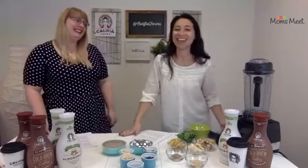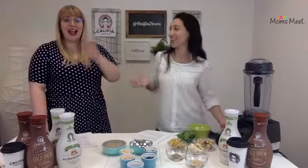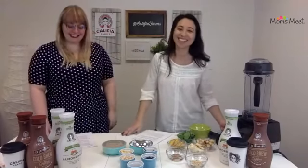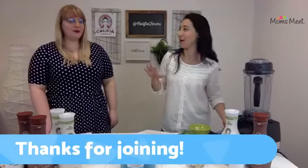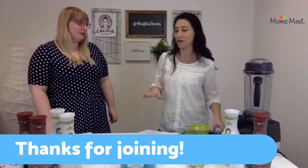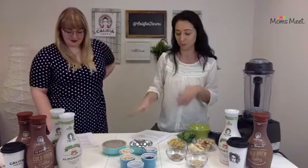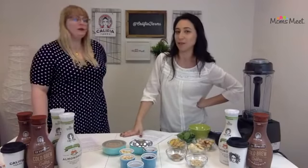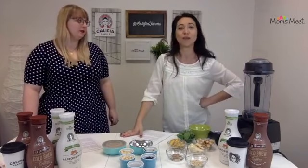Hi, how are you guys? I'm Annie, your Chief Mom Ambassador here at Momsmeat, and I'm here with Victoria. We're so glad you guys could join us today. We're super excited about what we have planned for you today. Before we get into all these ingredients and all the special recipes that we're going to prepare, I want to tell you a little bit about Momsmeat — who we are and what it's all about.